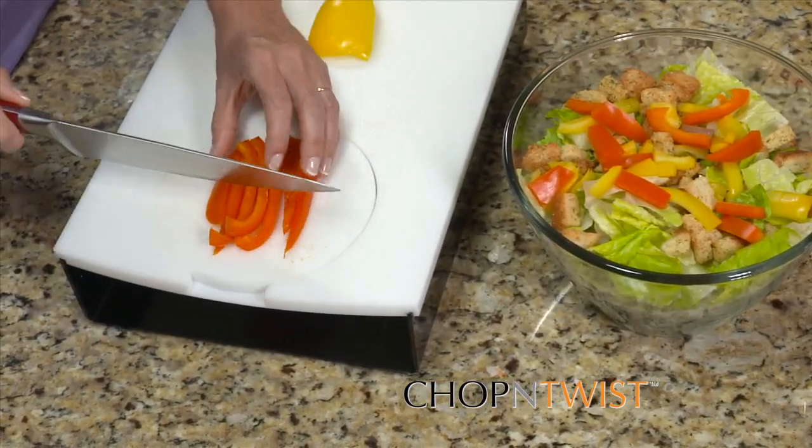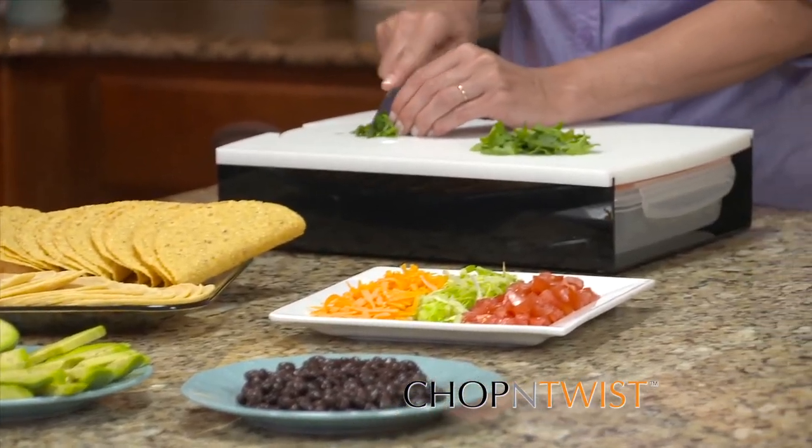Looking for a fresh colorful salad? Chop and twist. Mexican night? Chop and twist.